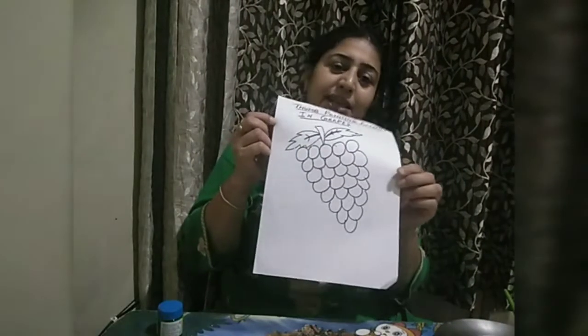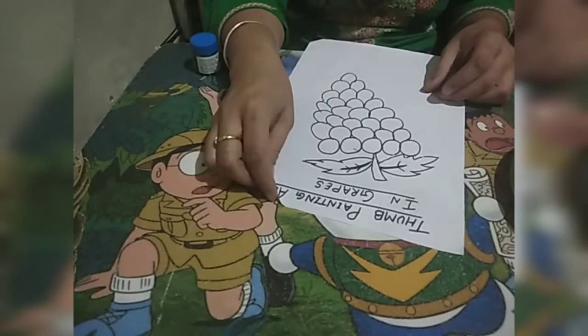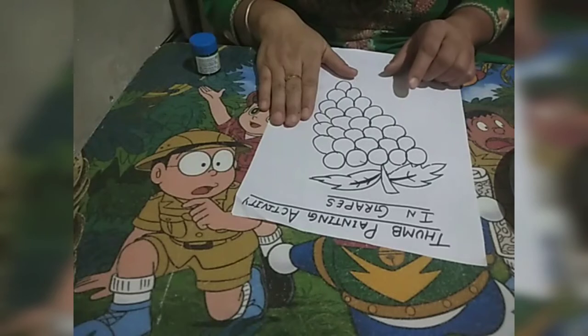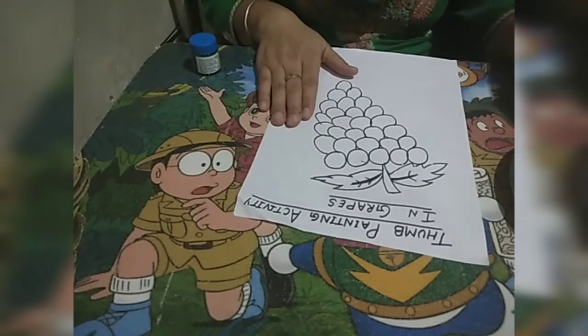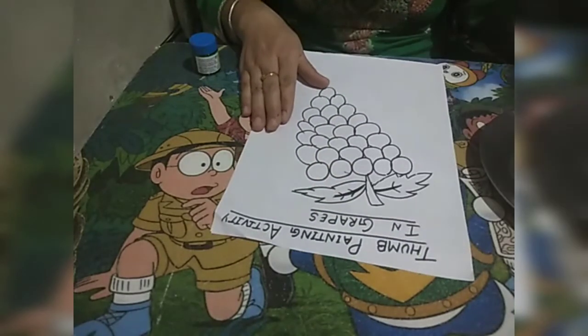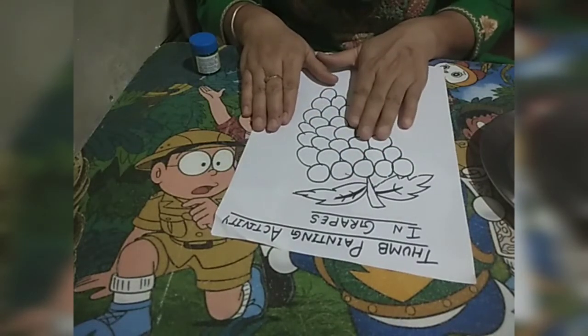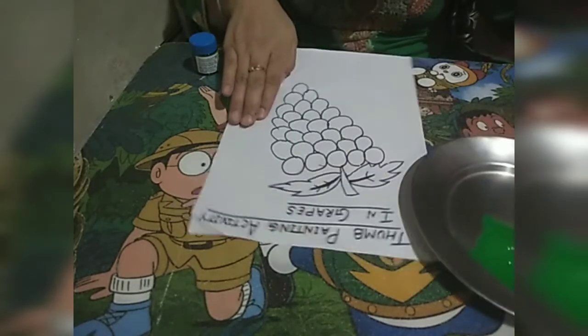See which color block I have — this green box block. Today I have taken green color and we are going to do thumb painting activity. For this activity we need one drawing sheet, one sketch frame in black, and one painting color of green color.